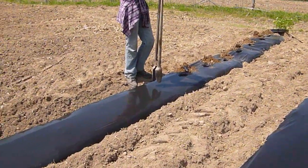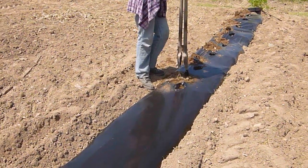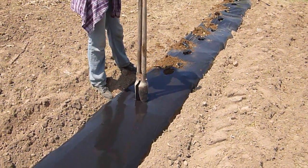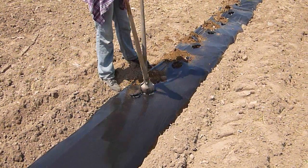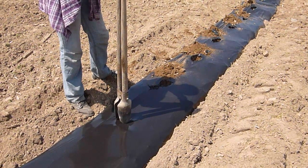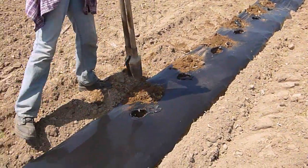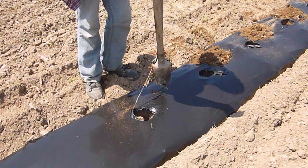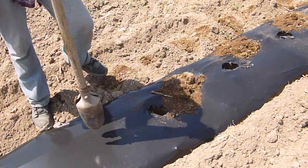Now after we lay the plastic, the first step of course is — we disc the ground, then we make raised beds with our modified rotavator. Then we lay the plastic with the drip tape and then we get prepared to plant the plants. We do that with a little postal digger because the plants are quite big. We use peat pots, and that way it works well.